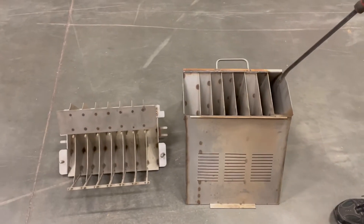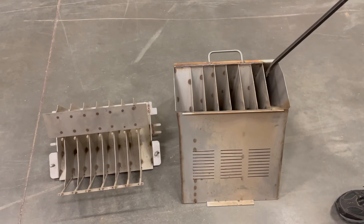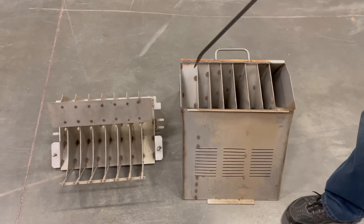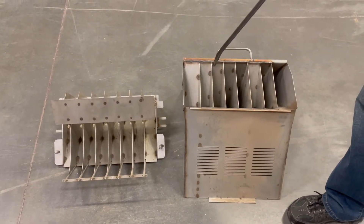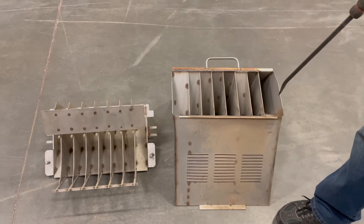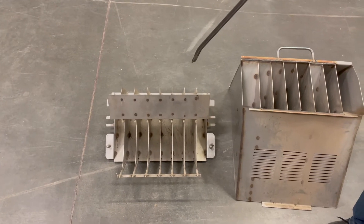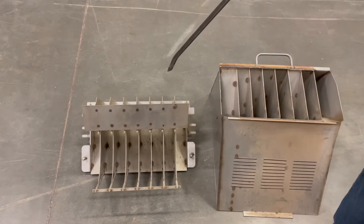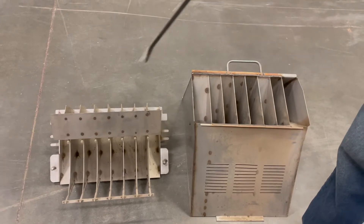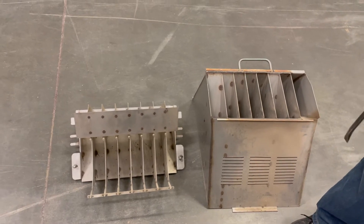We call these 'ice tube dividers' — not a technical term — but they're coming off the belt and dividing product evenly to each of the tubes. We have to make sure that these are clear, free of obstruction, and there's no buildup or plugs in the distribution tubes. This distribution piece also helps drop product from the different levels of bins. Make sure they're clean, free of debris, and not bent — it's part of our daily check.